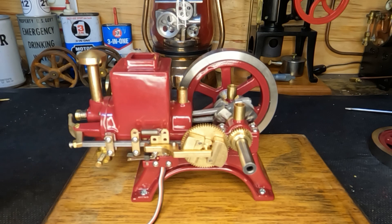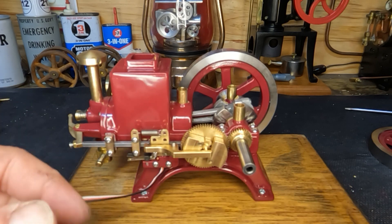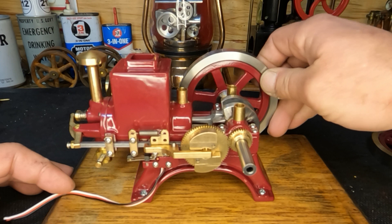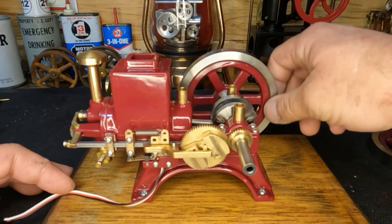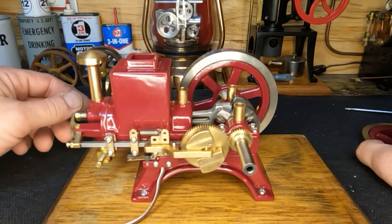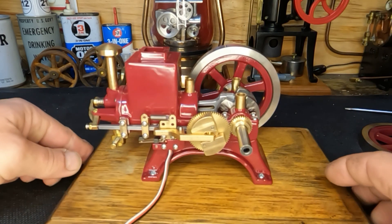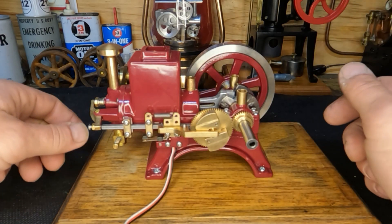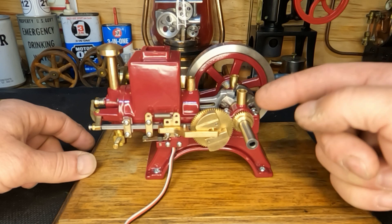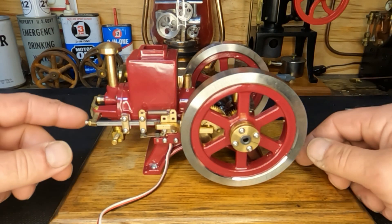We've got our ignition put back in and yes, I'm an idiot because it bolts in from the back side, not the front — but it's together. Let's get this flywheel put back on, hook up our ignition system, put some fuel in our tank on the other side, oil it up, and we'll see if it'll run. I'm sure it's going to run a whole lot faster than we want, but we've got to find out. Let's put it back together.